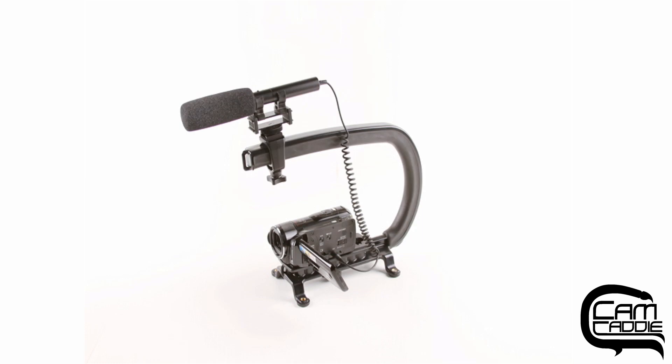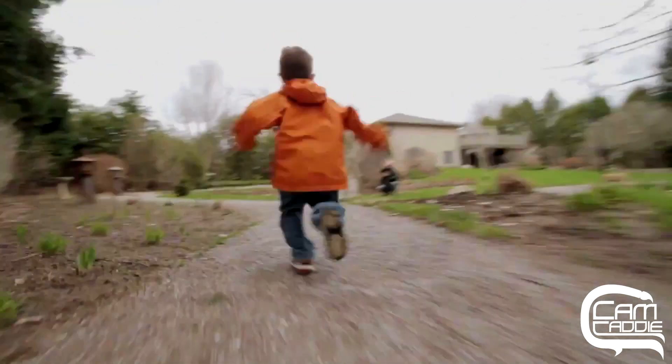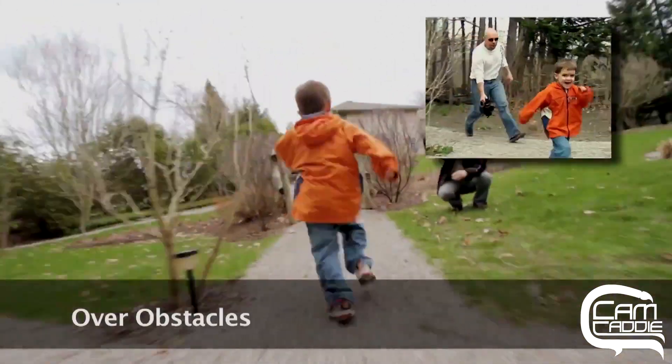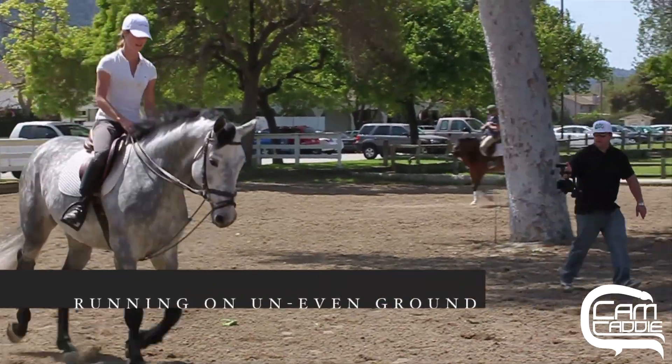This is the CamCaddy Scorpion, the original universal stabilizing camera handle. The Scorpion is the perfect solution to stabilize your shot and your gear. In this video, I will demonstrate the many different ways you can use a simple and effective camera stabilizer.